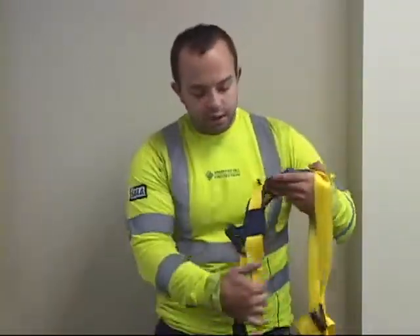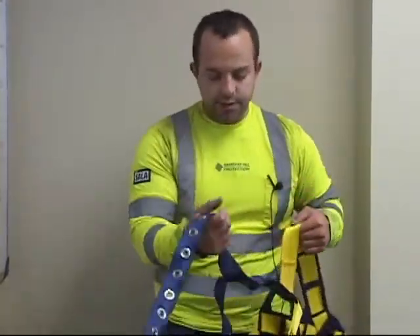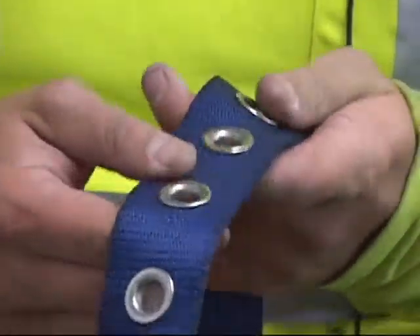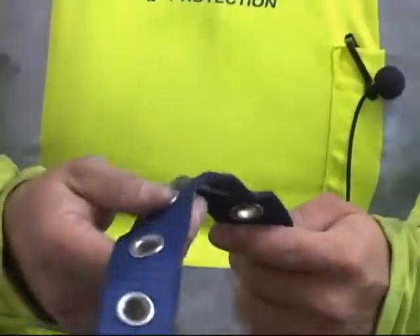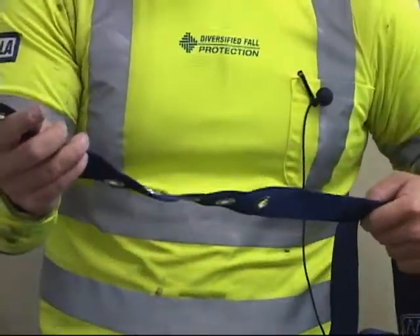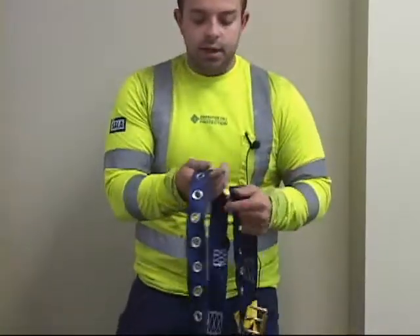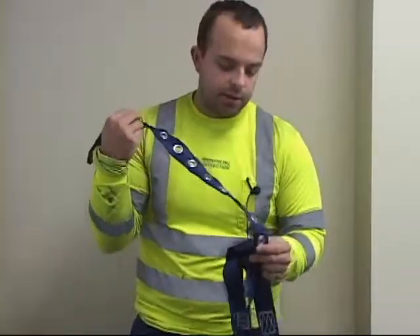The next step, after inspecting all of the webbing, is to check your belt straps — these are your leg straps. Look at the inside of the holes and make sure there are no chips or deformity inside any of the rings. Make sure they're in good condition. This is also considered part of the webbing, so look for any cuts, burn marks, or frays. Do the same for the other leg strap. Everything appears to be in good condition.